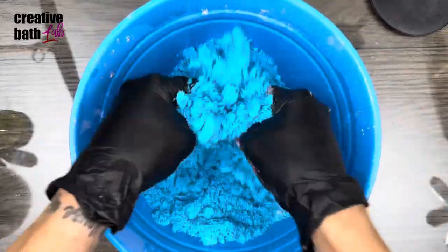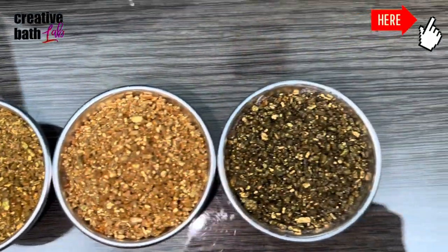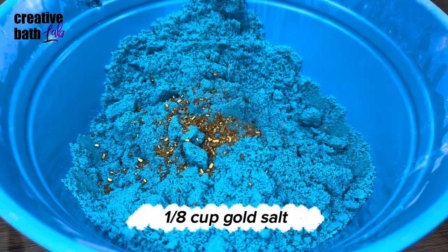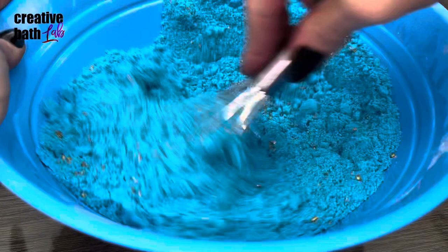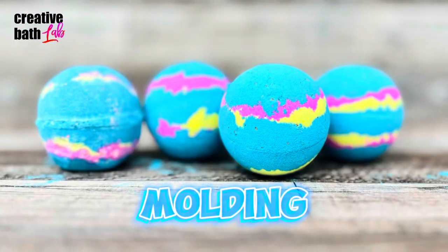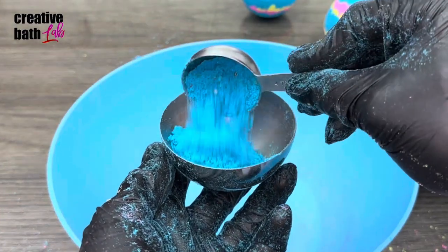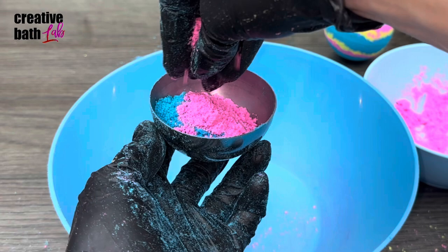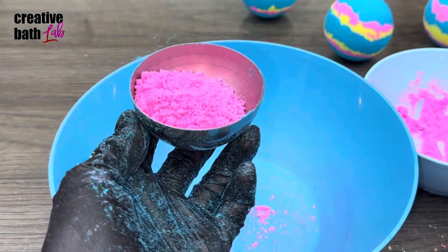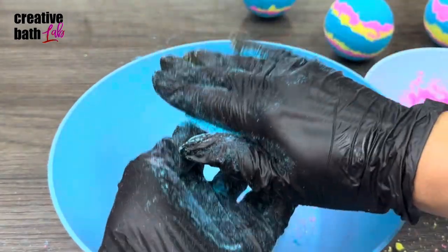Mix the batch well with your hands and make sure everything is fully incorporated. Next, add gold salt — for that tutorial, click the icon. I'm using 3-inch molds. Add a scoop of blue and make one side a bit higher. Sprinkle pink and yellow on top. Add more blue, then pack it down and make it flat.